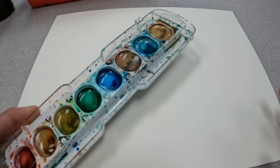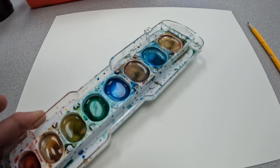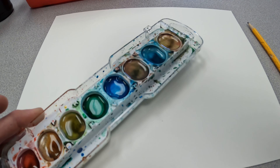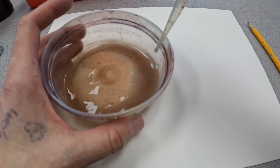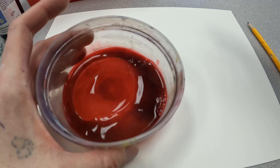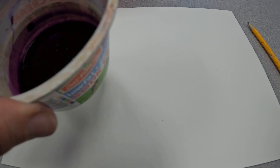Hey everyone, today we're going to do a new little watercolor exercise. You can either use the trays and take a little squirt of water and put it into each of them to make them very liquidy, or you may have a container like this and take some liquid watercolor concentrate and pour it in and mix it around to make another red color. Both would work for creating a more liquidy watercolor. I also have a purple and a blue.